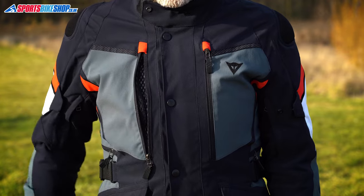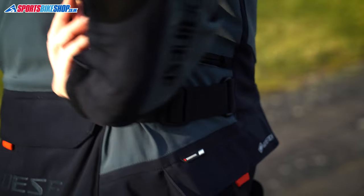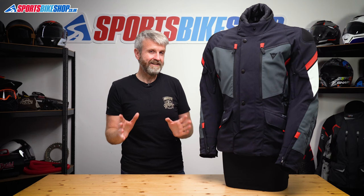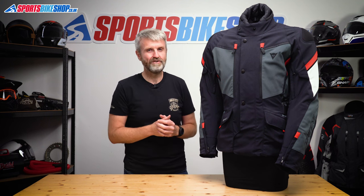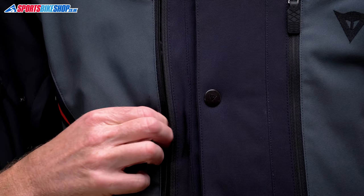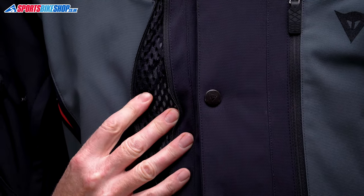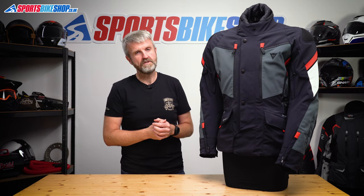This jacket has plenty of vents. You get two on the chest, one on each bicep, and one on each side of the torso as well. In one of their own videos Dainese calls this direct to body ventilation, but it doesn't meet my definition of direct to body as there's still a Gore-Tex membrane behind those vents that won't let air through. So opening the vent will cool the interior down in general, but it won't give that feeling of a cooling breeze coming directly through to the body.